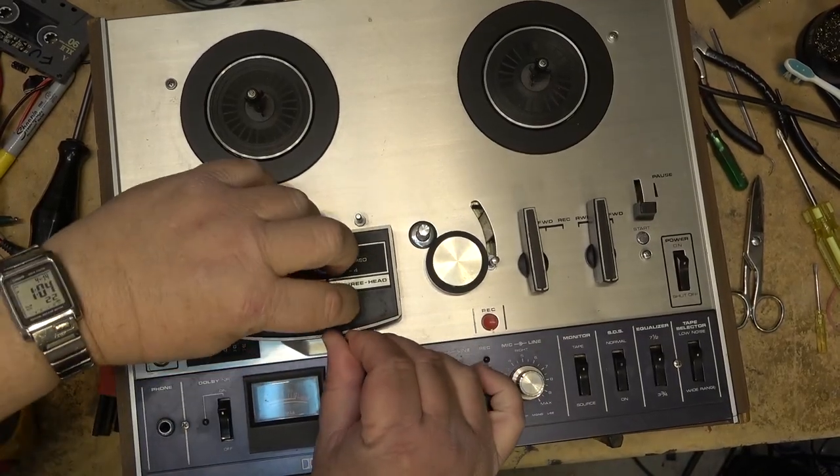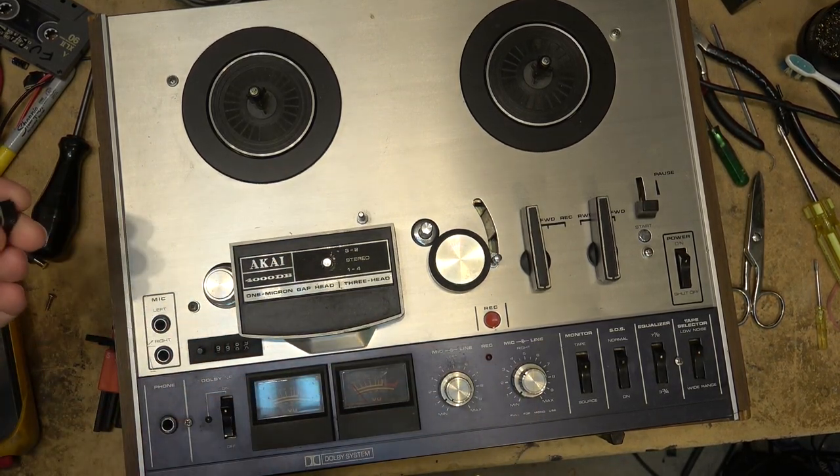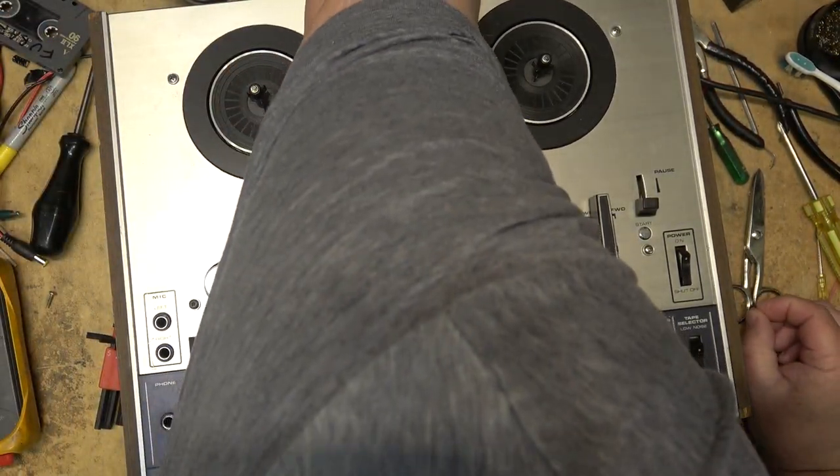Using a 1.5 millimeter Allen key to remove the knob.